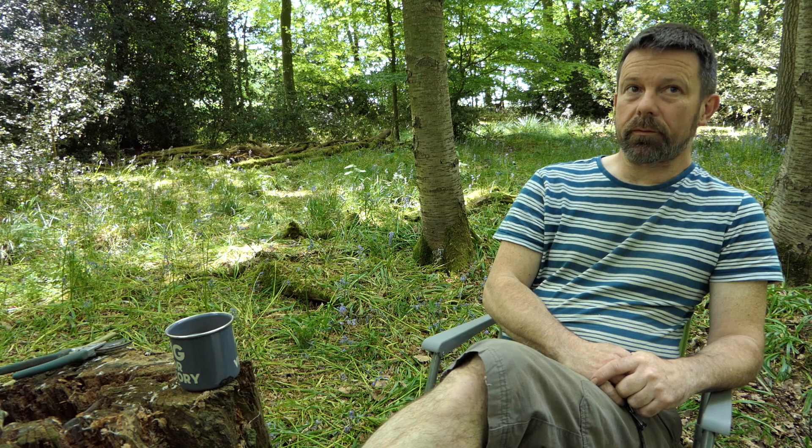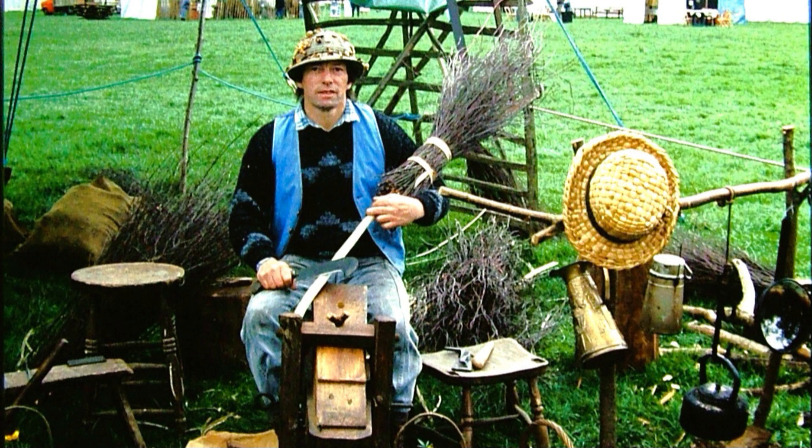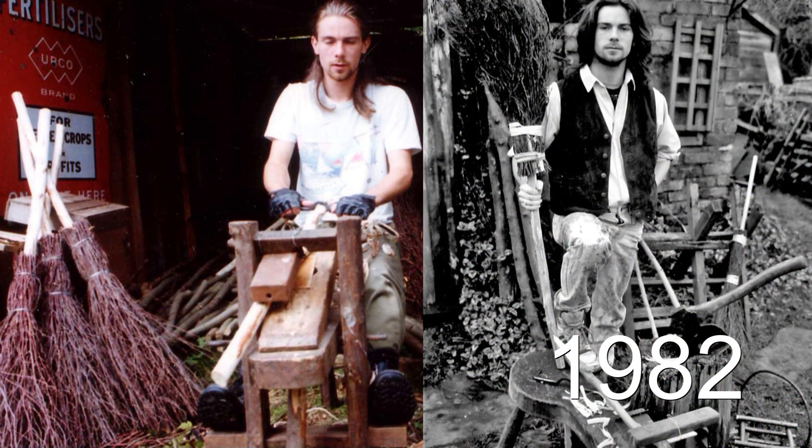Welcome to the Wildwood, Adam. It seems a long time since I ever made a broom. So how long have you been making besom brooms? I've been making them for approximately 35 years now.